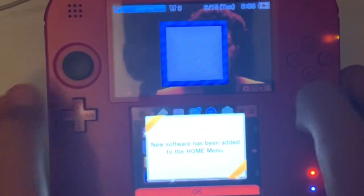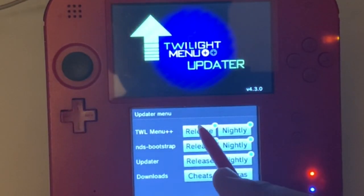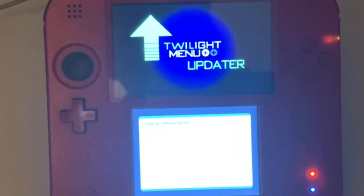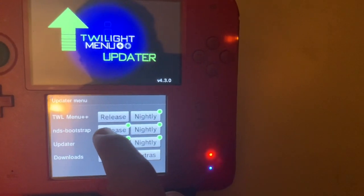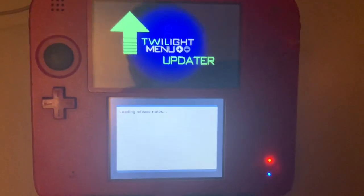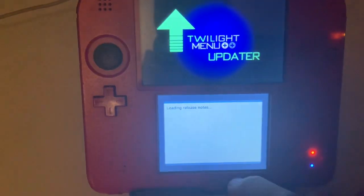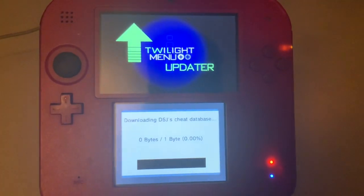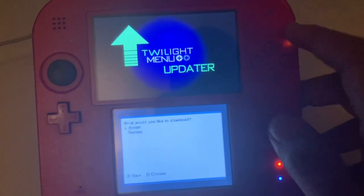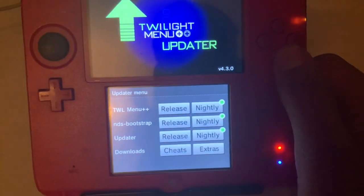Launch the TwilightMenu Updater app. Press A to scan, go to Release, wait for it to load the release notes, then press Update. Next, go to NDS Bootstrap, press Release, and press Update — wait for that to finish. Then go to Updater and do the same. After that, go to Downloads, select Cheats and let it download. Finally go to Extras, go down to Box Art, press X, then press B to go back and exit.